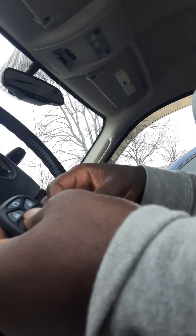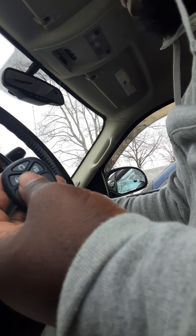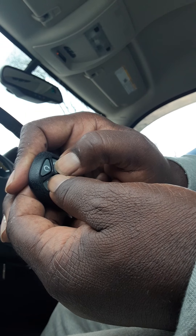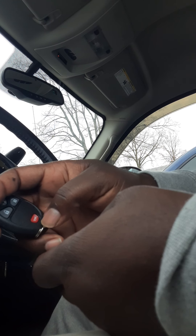Pretty much how you got to do that is the same thing — learn remote, relearn remote, push the button. Let me see what this horn works on here.